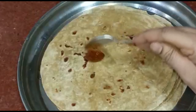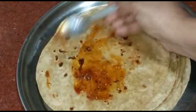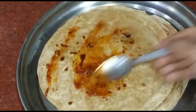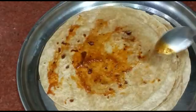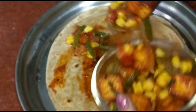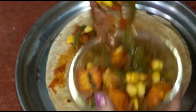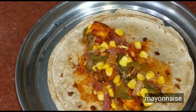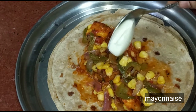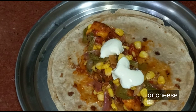First add pizza sauce — this is optional, if you don't have it you can skip. Next add the paneer tikka curry. Then add mayonnaise or cheese. I am adding cheese.